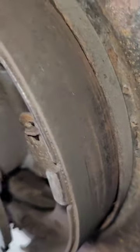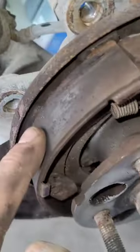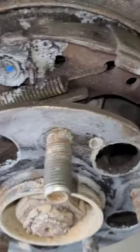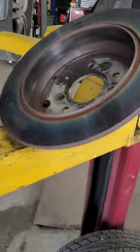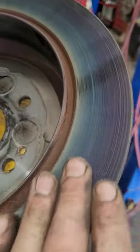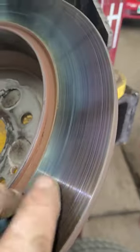Luckily the shoes didn't really get damaged — they're not really starting to separate, just starting to disintegrate a little bit here. Definitely smells like burnt brakes, and there's a nice color change on the inside — some nice blueing right there.